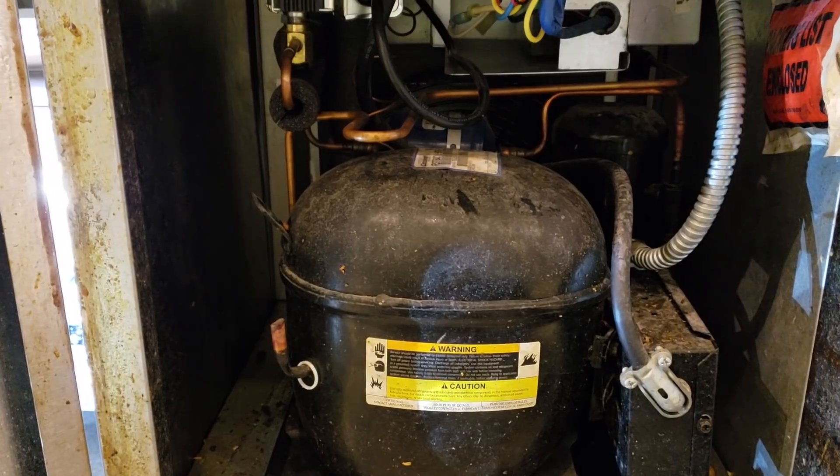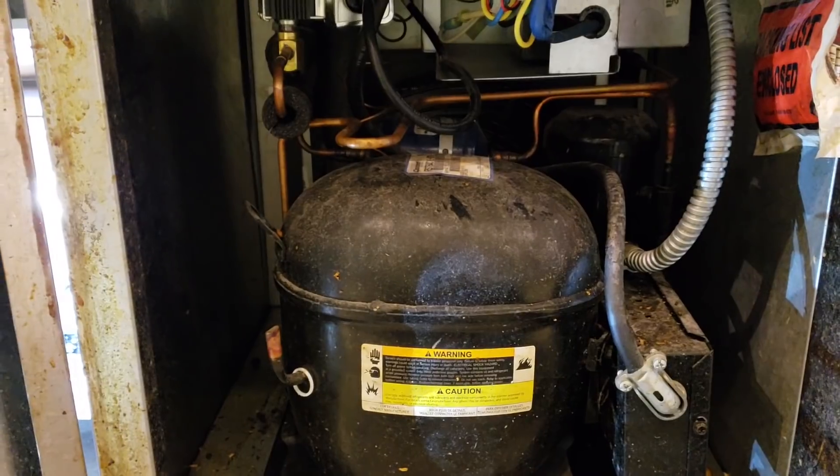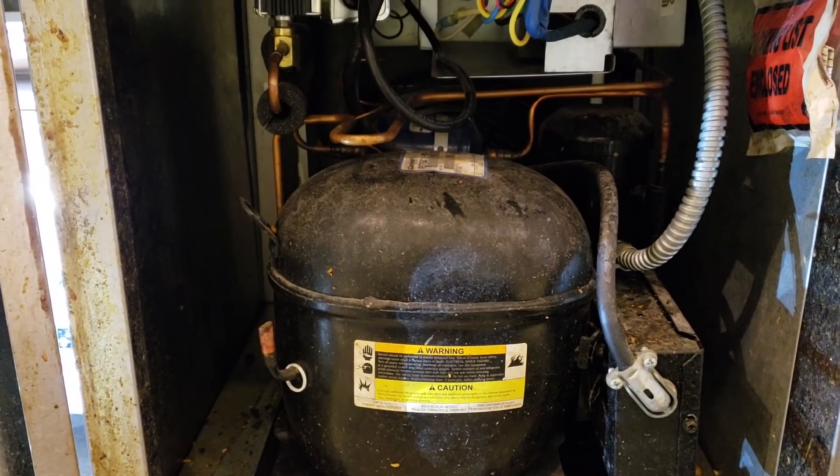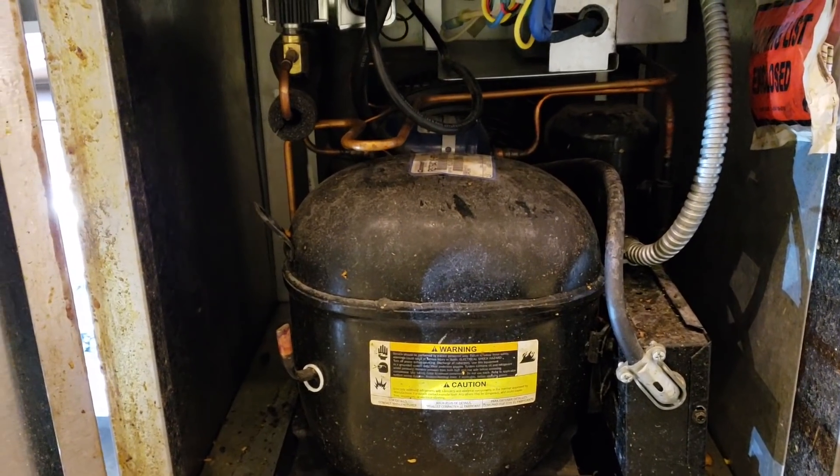I couldn't figure out what was going on with the box. I still had in the back of my head that maybe it had a bad glycol pump, so I called tech support and asked them what the amperage should be on the glycol pump. They informed me that anything above 0.5 amps is all good.